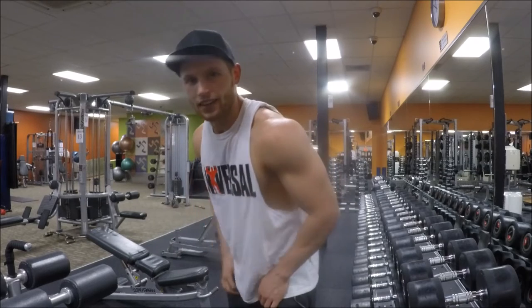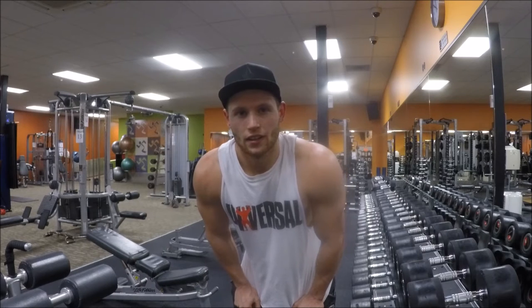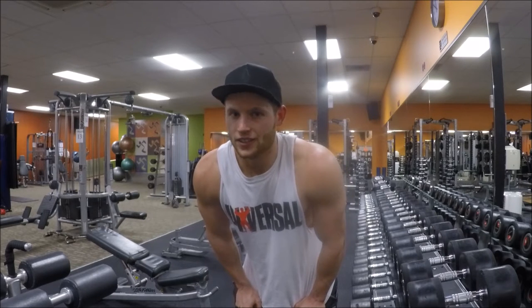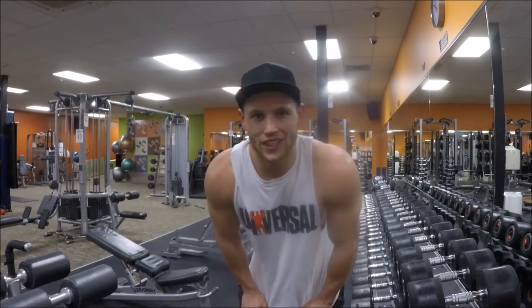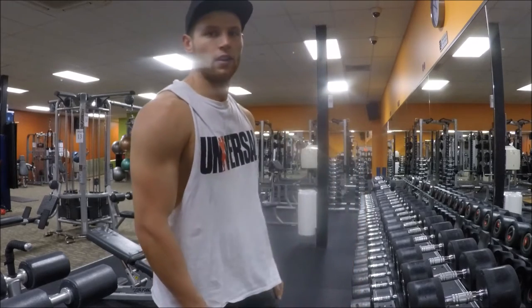See that? You know what that is? It's called the pump. It's the greatest natural high you're ever gonna get. I recommend you try it. There's no need to snort it, you don't need to shoot up for it, you don't need to smoke it. All you gotta do is fucking sweat for it. That's it.